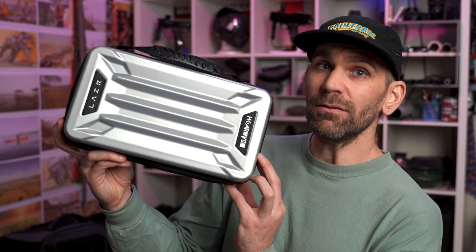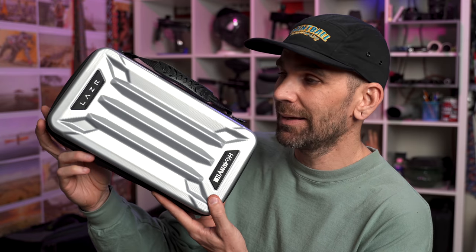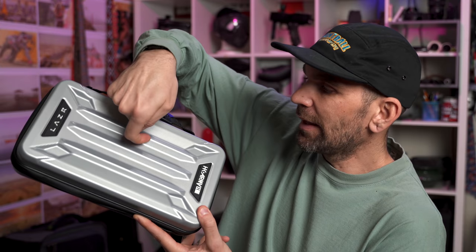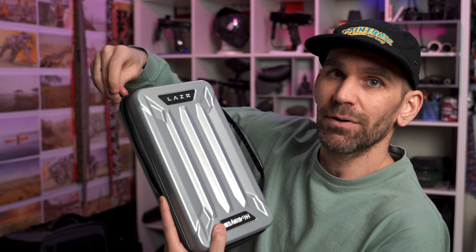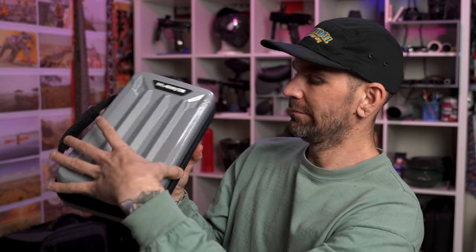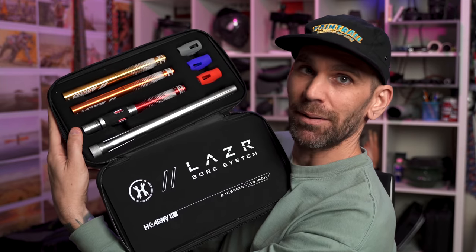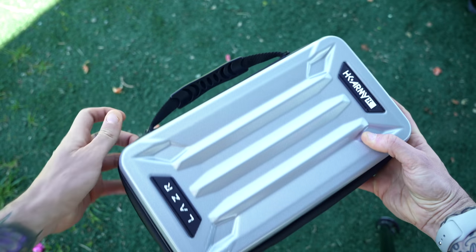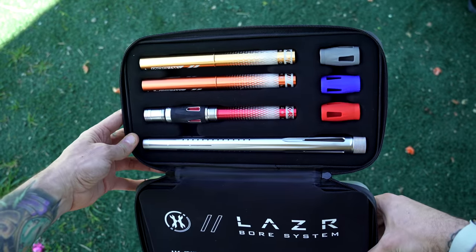It's also coming with a really nice case. A lot of paintball companies for a very long time have been making only carbon fiber looking stuff, so I really like how this is not carbon fiber — it's just a different material. It's made well; you've got a zipper and a handle. You can open it up and you've got your barrel. Everything's got individual spots so you don't lose anything, and you can make sure everything's in there just by taking a quick glance.